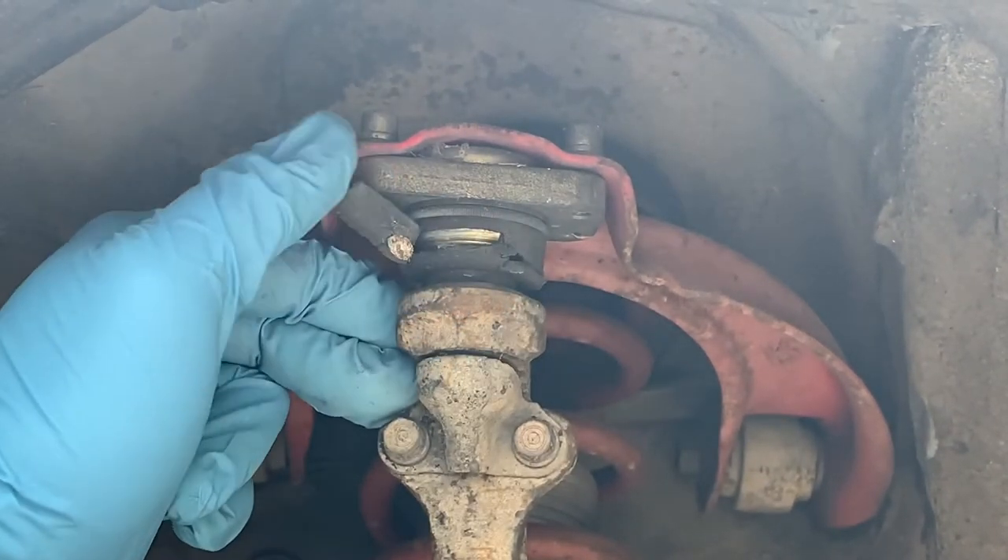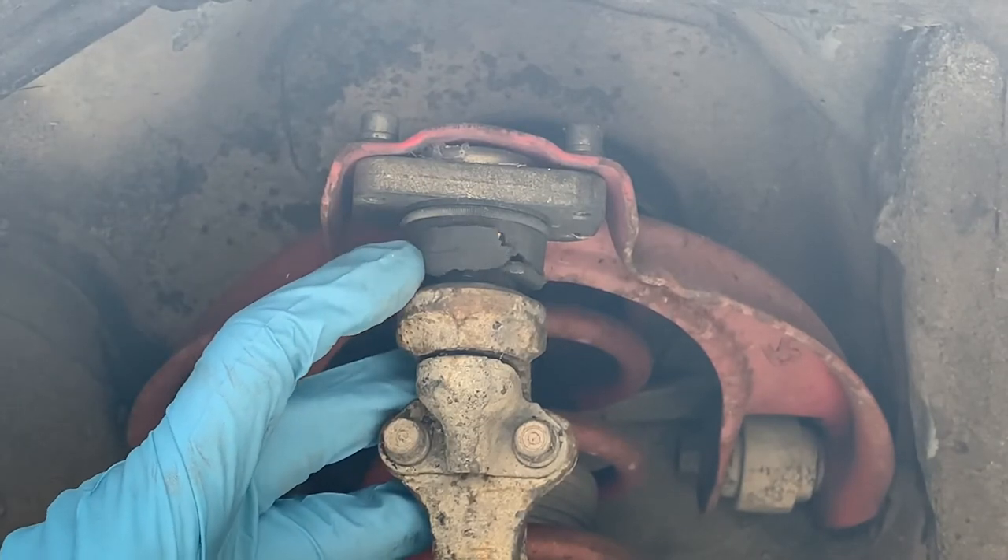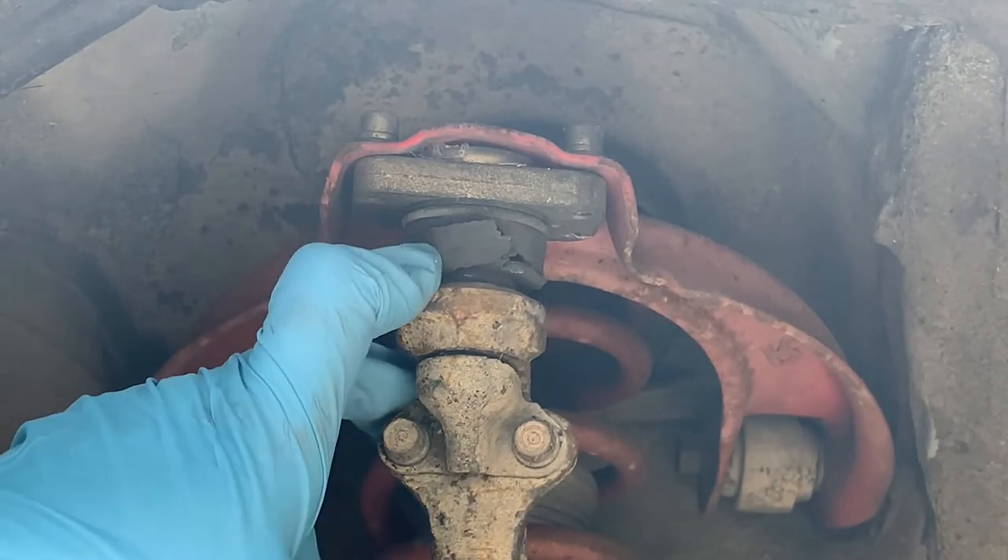In this video, I'm going to show you how to remove and replace the front upper arm bushing from a 8.8 CRX.